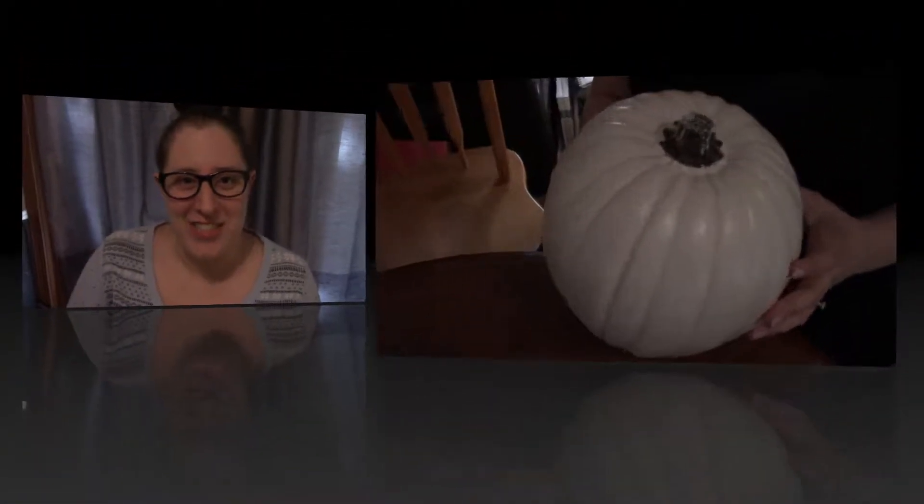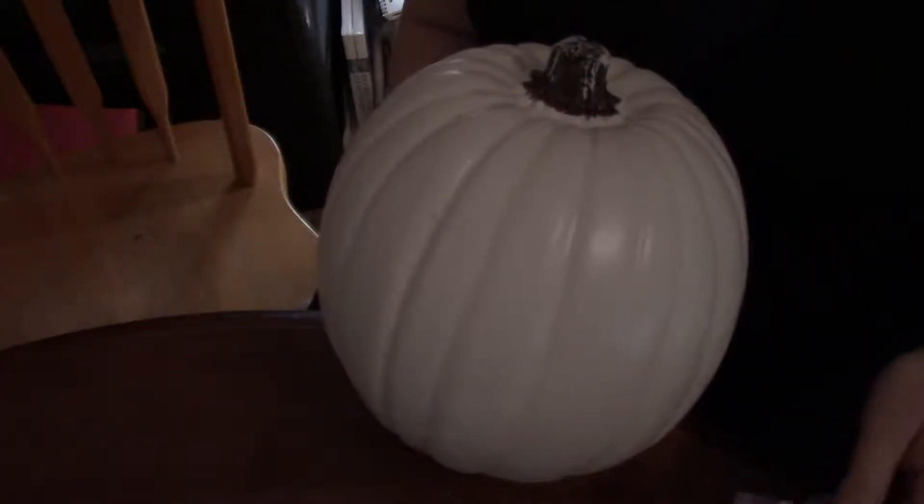I have one of the easiest, fastest, most simple but very elegant looking centerpieces to make with you today. Hey guys, welcome to my channel where we do DIY projects, crafts, and some organization — all on a budget. Let's check out today's project: the pumpkin.